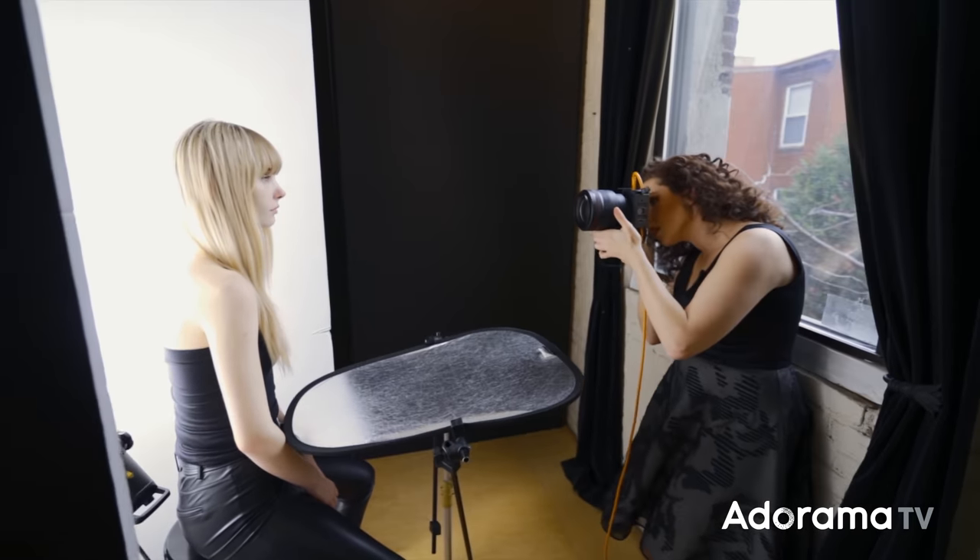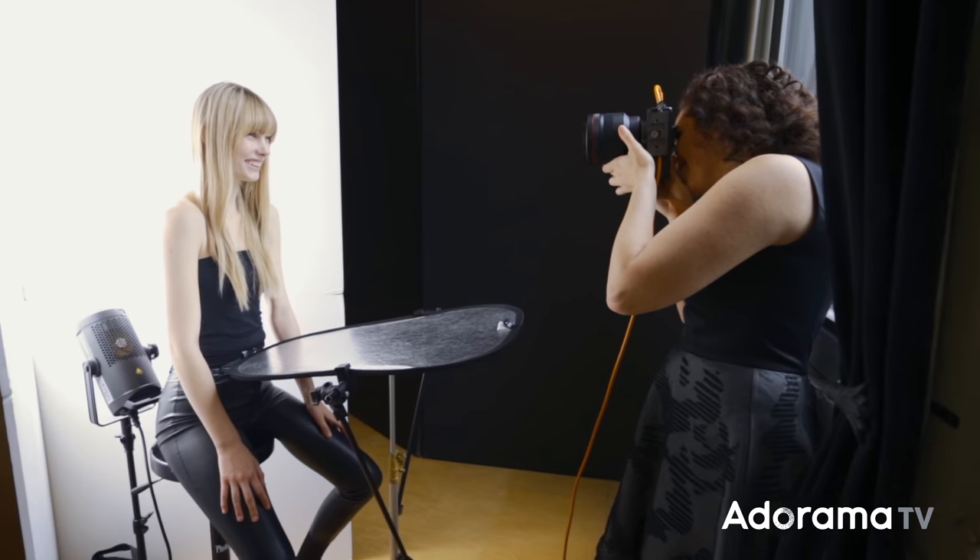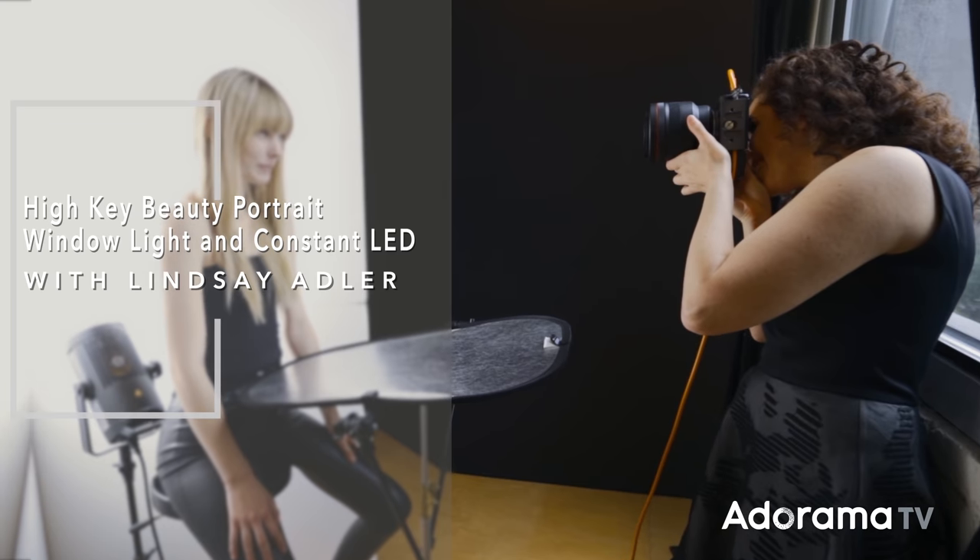Today I'm going to show you how to create a high-key beauty portrait using window light, a continuous LED light source, and a V-flat. Hey everybody, Lindsay Adler here. To create a really clean, bright, and glowing high-key portrait, you don't actually need a lot of gear. Many people prefer to use window light, and one of the reasons natural light looks so great is because it's soft and it wraps around the subject — it's really flattering on the skin. So although I often shoot beauty and portraits in the studio, I'd like to show you how to do it with window light.